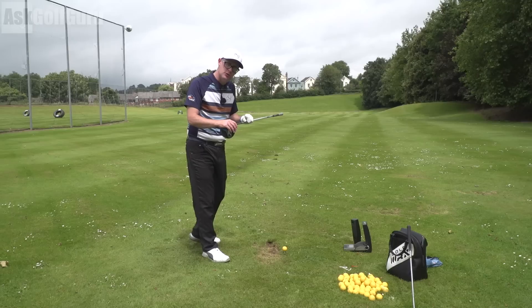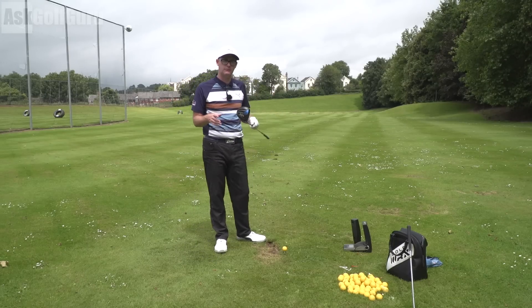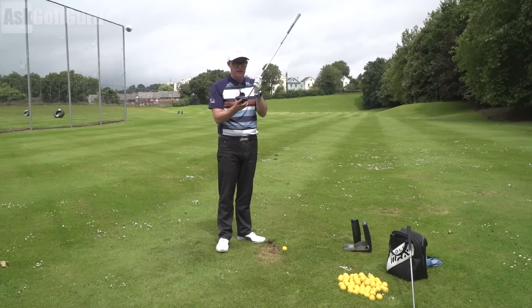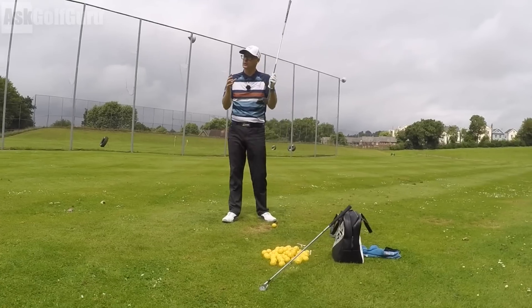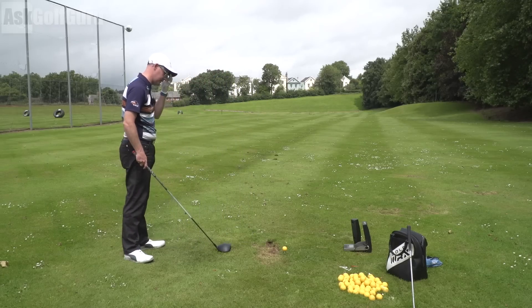So how much the driver itself can do for you is minimal. This doesn't mean don't go and get a custom fit, because you've got loft, speed, loft delivered, strike, and angle of attack all working in there for your spin numbers. That's how all these machines are getting their numbers for spin from around those characteristics.